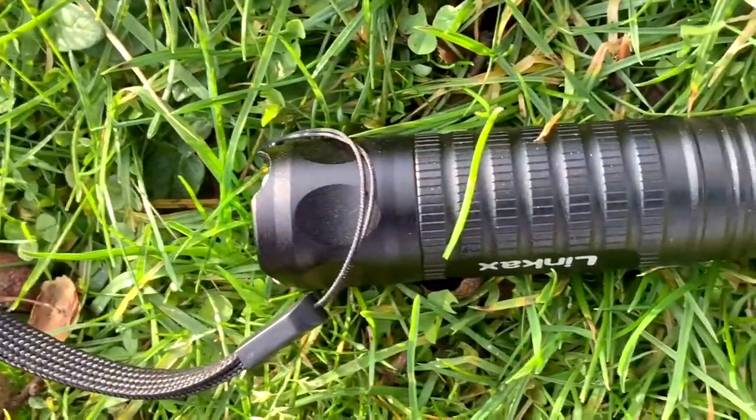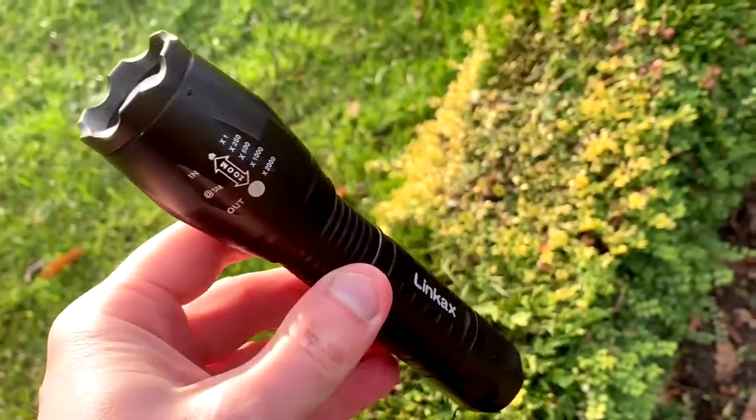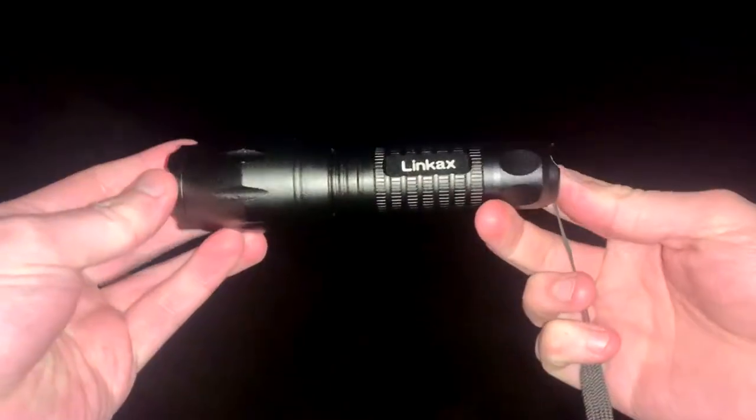I'm going to talk a little bit about the specs of this flashlight, and then I'm going to come back at night time and show you it in action where it's pitch black in my garden. In the past I've bought a few low-budget smaller flashlights, and this is probably the best one I've used. In fact, I enjoyed it so much I even bought two.